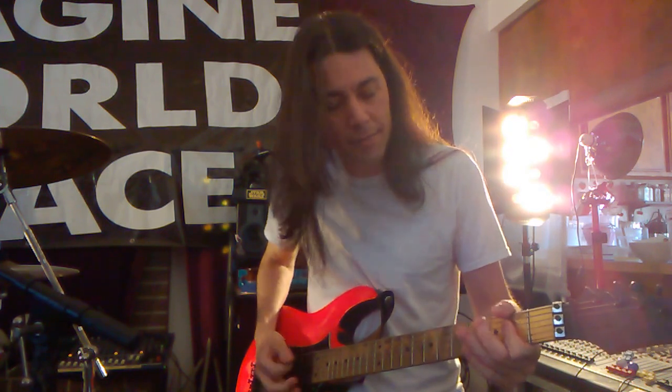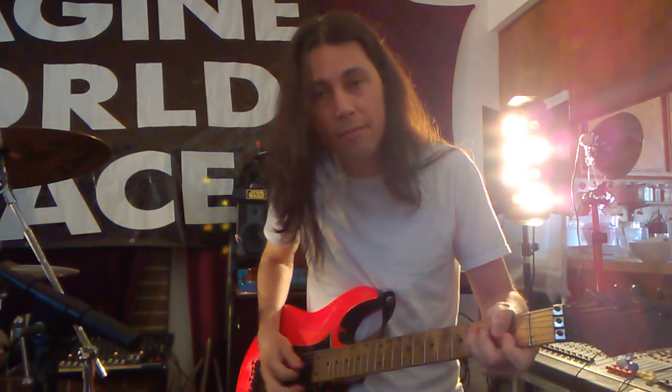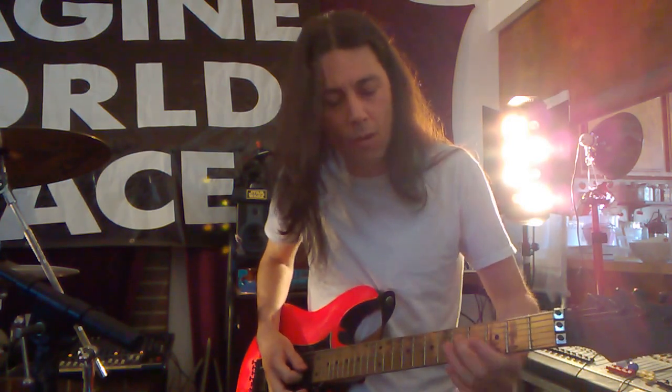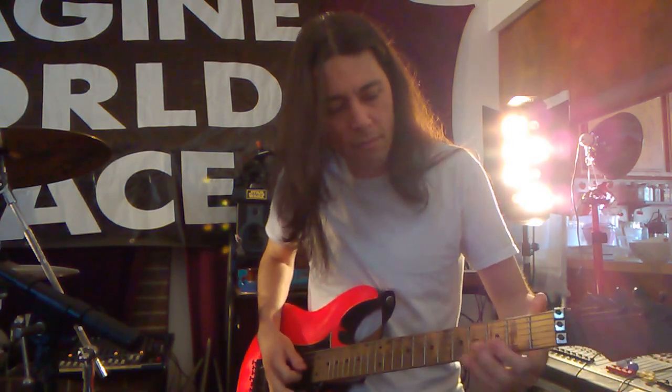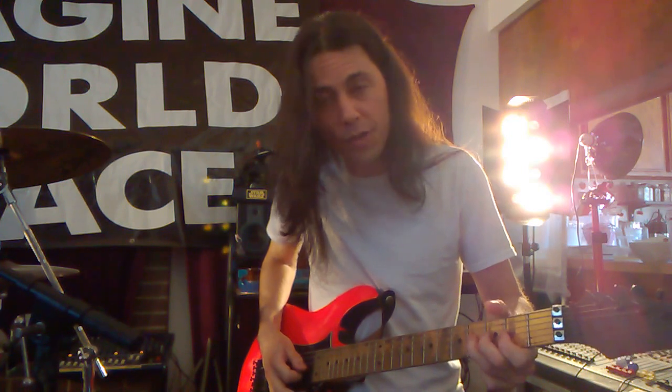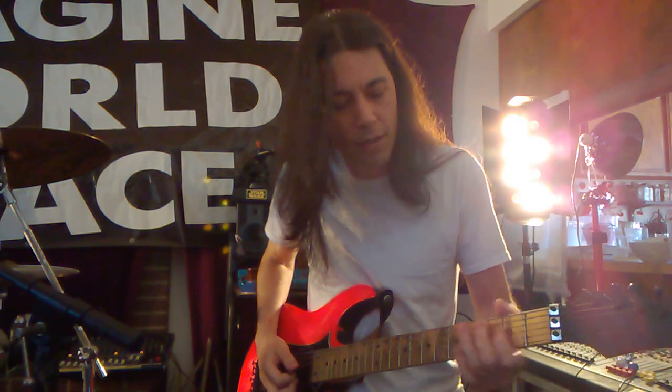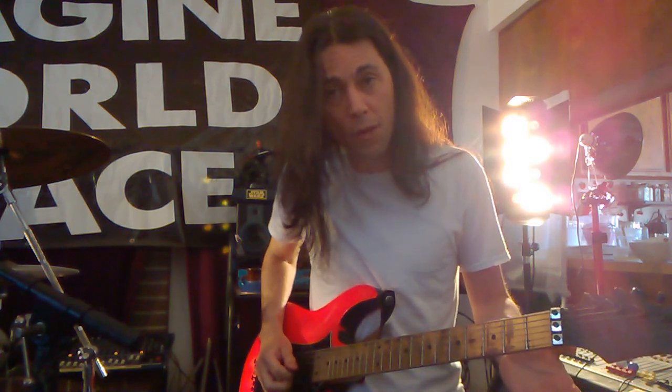And then I bend the — so I hit two A's, then I bend the fourth fret a whole step. Fourth fret, fourth string, and then second fret, fourth string, and then go on the fourth string.